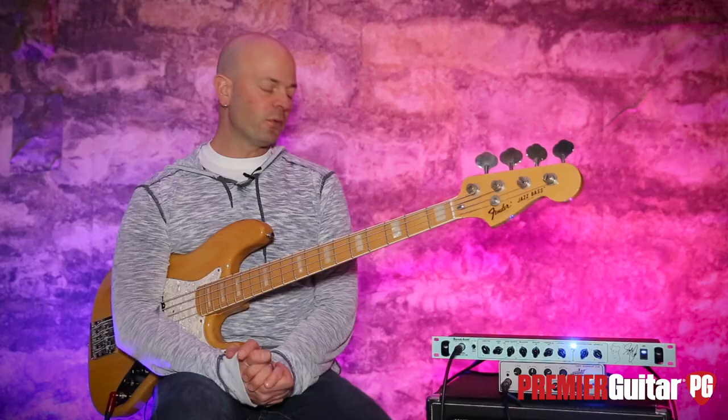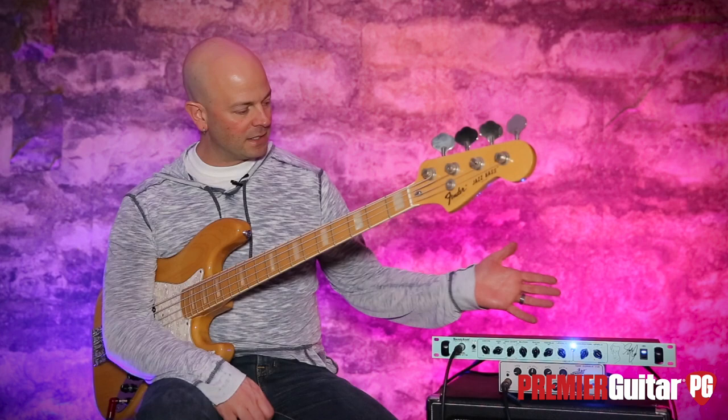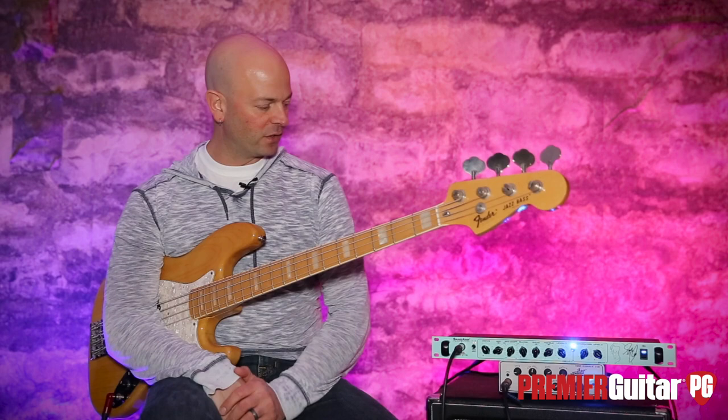Now a couple things. Geddy hasn't used a bass amp on deck in almost two decades. He's been using basically a preamp into power amps, offstage cabs, and in-ears — but basically this has been his sound.